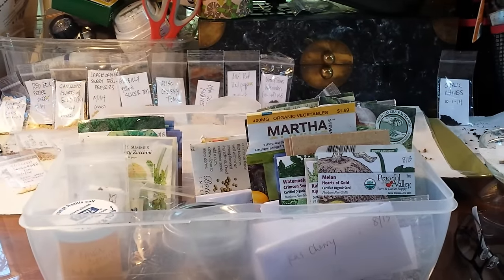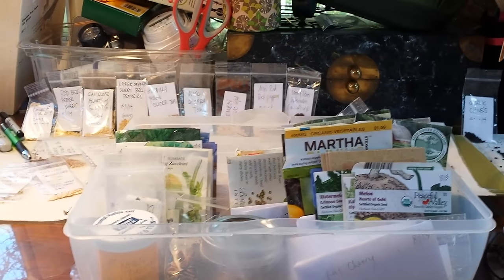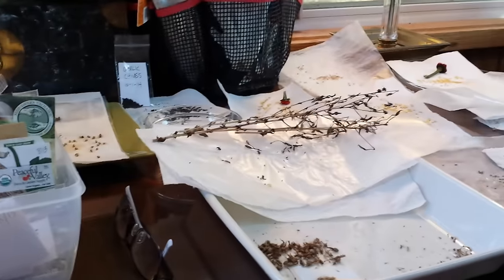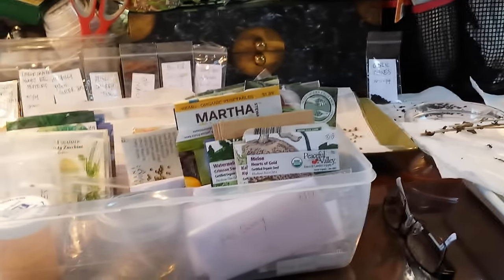Today I'm going to give you a behind-the-scenes view of my seed-saving process. I'm going to show you what I've done so far for the 2014 season, and kind of show you what's left and some of my processes to finish up the season, and give you an overall view of how I take care of seed saving.